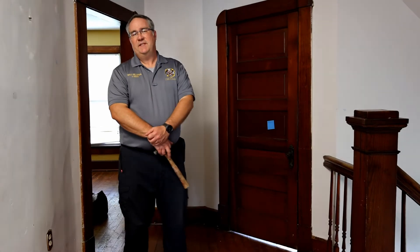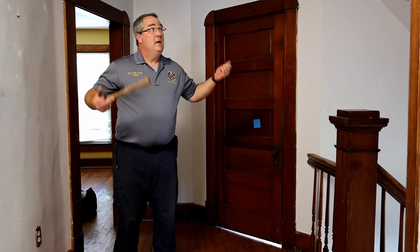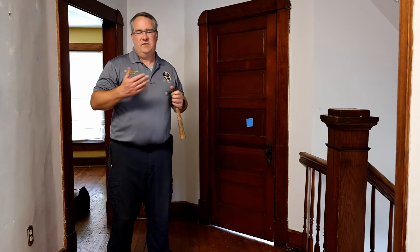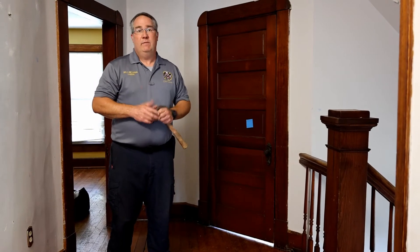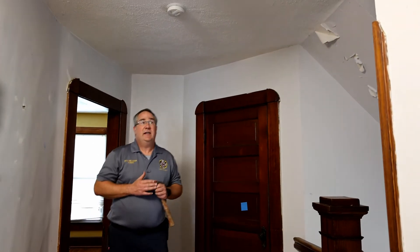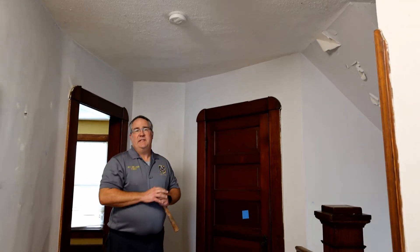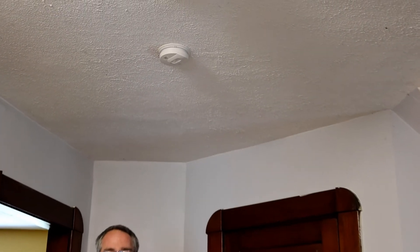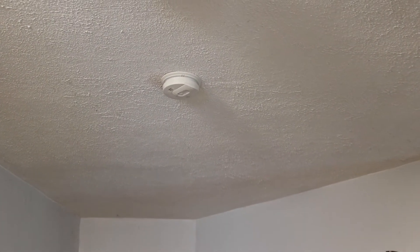Hi, I'm Deputy Fire Marshal Paul Hudson from the Brownsburg Fire Territory. We're here at the training house today to talk a little bit about smoke detectors, selection, and how to take care of them once you have them. Out here in the hallway, we've put in a smoke detector. This is actually a smoke detector and a carbon monoxide detector, so it's going to do double duty for us to alert us in case of an emergency.